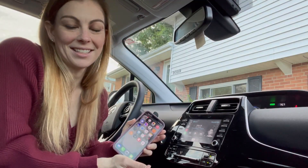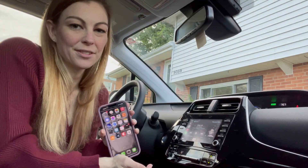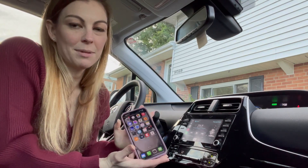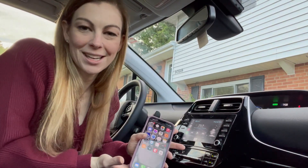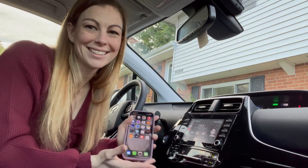Alright guys, as you can see, this is a great device to have. It's hands free — a really great way to be wireless with your phone inside your car. Hopefully you found this video helpful. I appreciate you watching. See you next week. Bye!